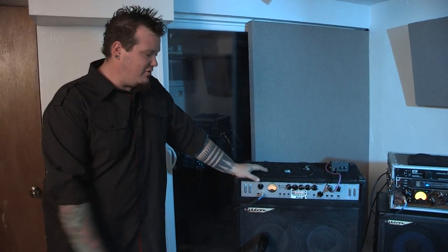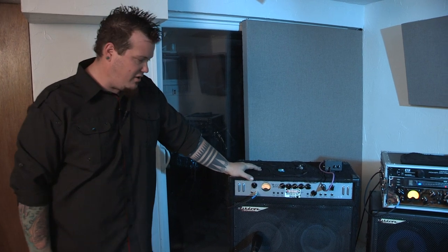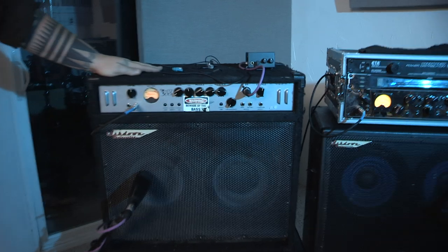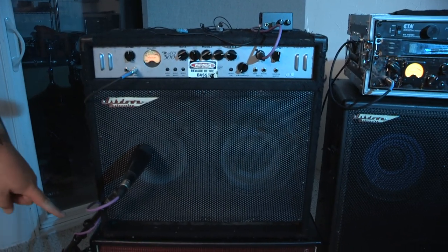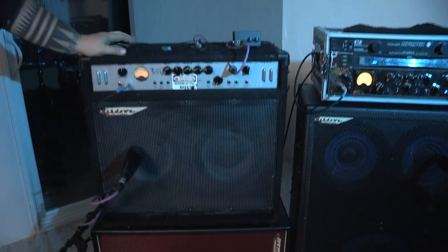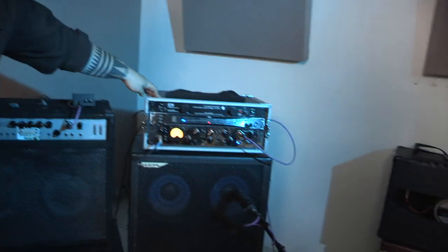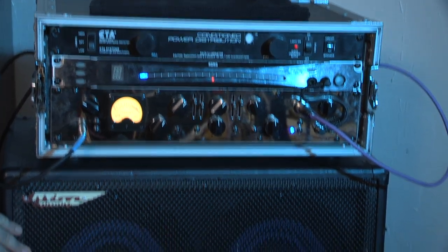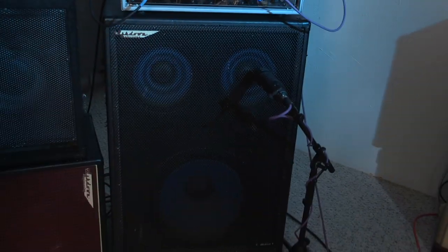Hey guys, Matt Turner from Jimmy at the Prom. Just want to do a real quick rig rundown for you here. I'm running the old MAG 300-210 combo into a VS-212, and on the other side I'm running the ABM 500 rack mount series into a discontinued Ashdown 210 and 15 cabinet.